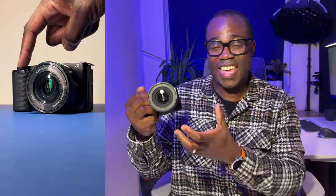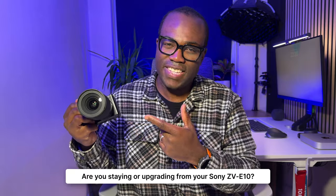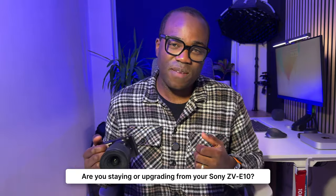Getting back on track — for most of us, if you already have the original ZV-E10, it's still going to be more than capable of delivering the results you need. Maybe it's best to save your money, avoid that learning curve, and keep creating with confidence in the kit you've already got. Let me know in the comments: are you sticking with your ZV-E10 Mark I, or are you tempted by the Mark II or another camera? If you found this video helpful, press that like button and subscribe for more videos just like this.